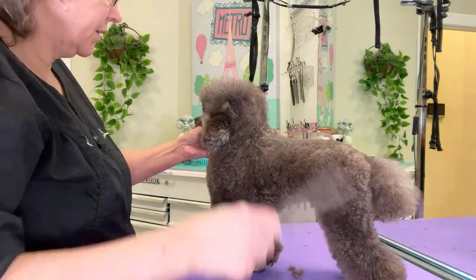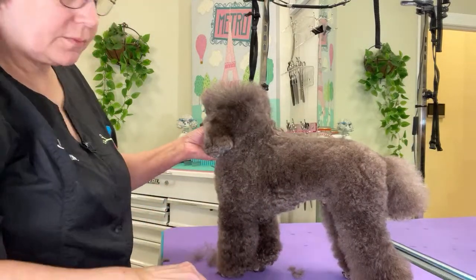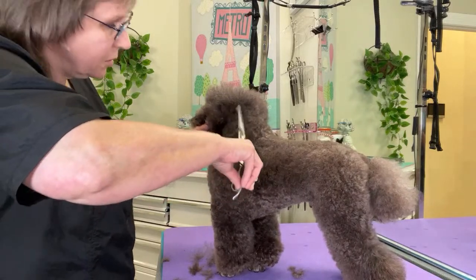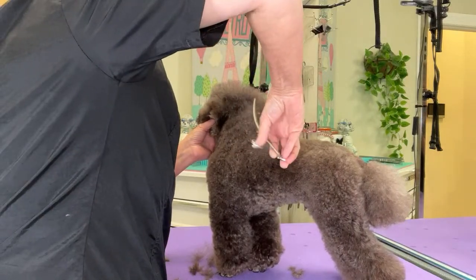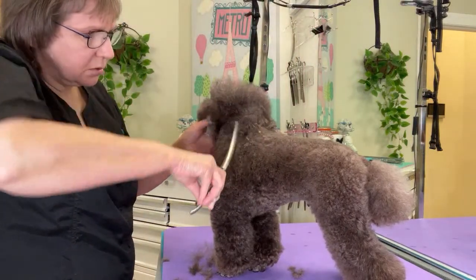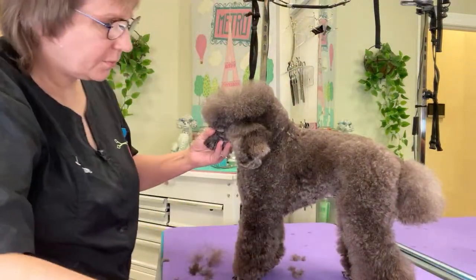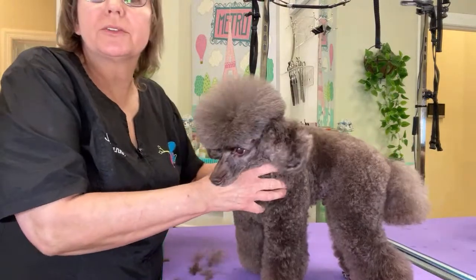I want to be careful not to cut any of this fuzz on the ears that are growing out, so I'm just trying to stay away from that and not get confused at what I'm doing here. I'm going to lay that down a little bit so it stays out of my way. Alright, let's turn around and do the other side.